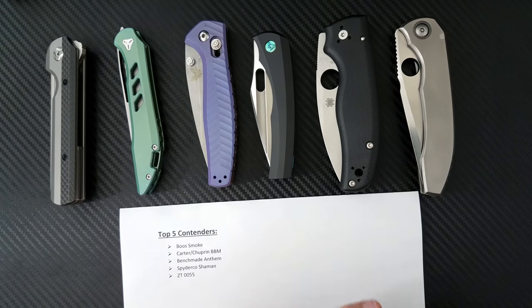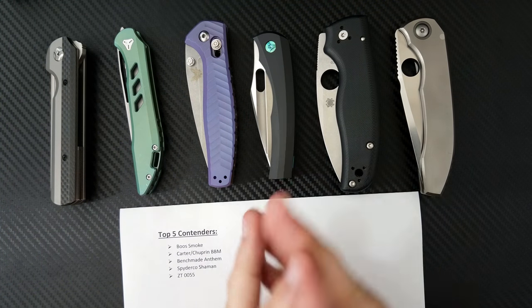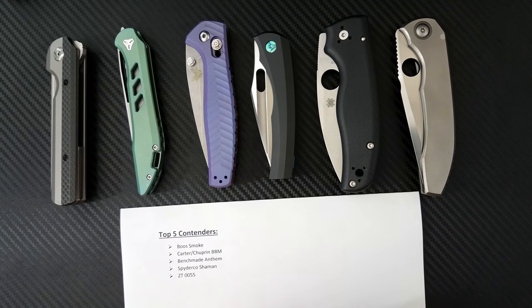What do you guys think of my list? Do you agree or disagree? What's your favorite knife of 2017? Go ahead and leave that down in the comments. Go check out my other friends on YouTube making their top 10 and top 5 lists. Click subscribe to my channel, check me out on Instagram at DrFranke, and as always guys, take care.